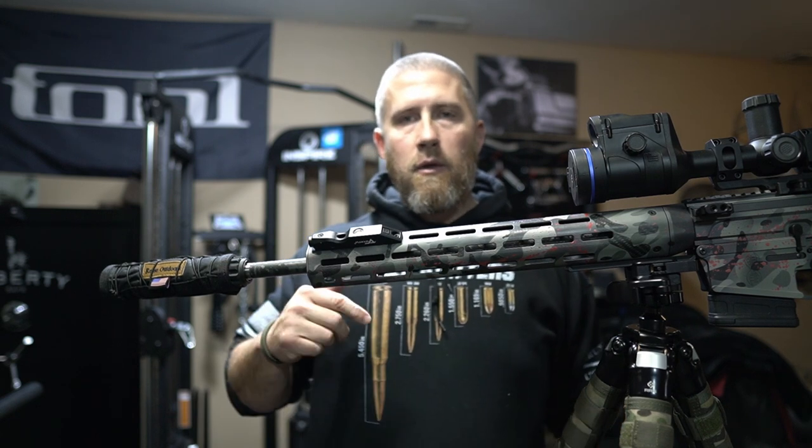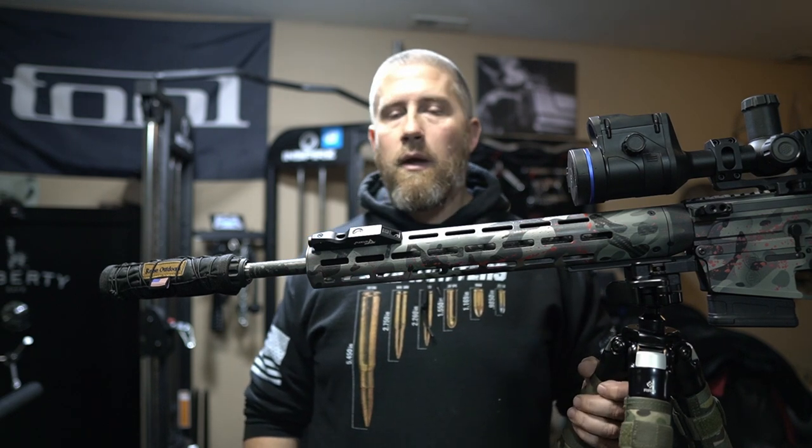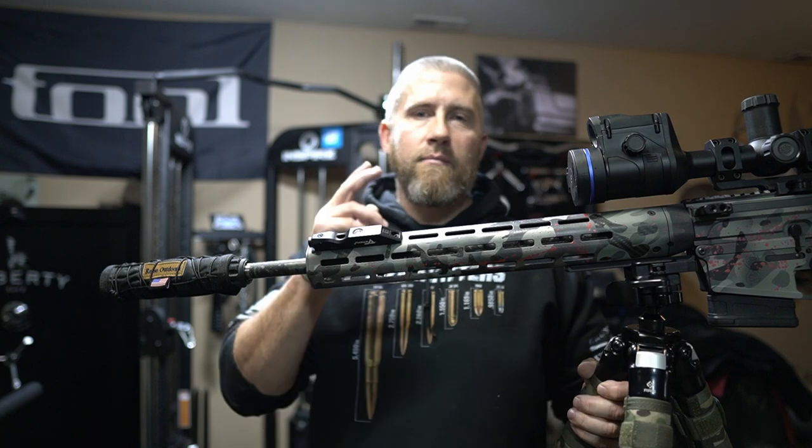Take a look at the link below and grab one there if you guys think it would be handy for you. I know it's a big help for me. Happy hunting, be safe. We'll see you on the next one. Bye.